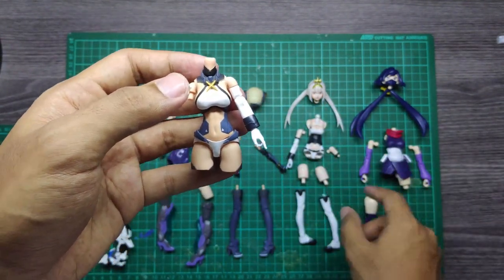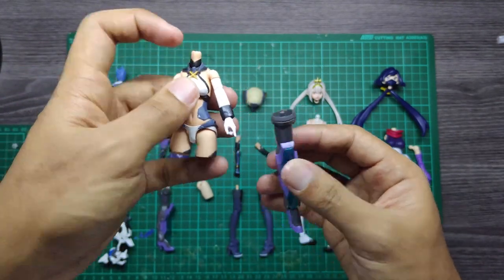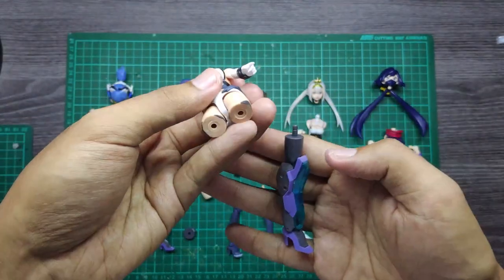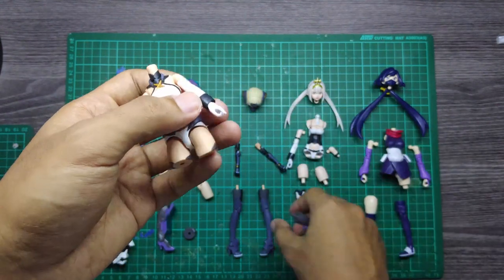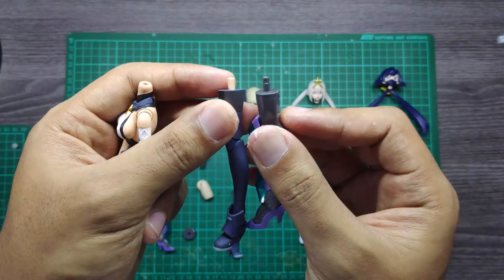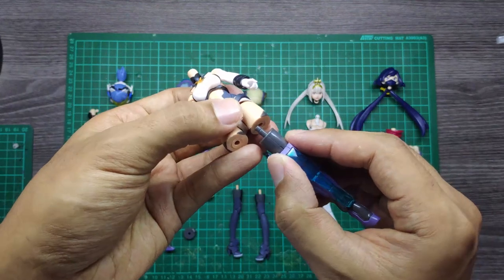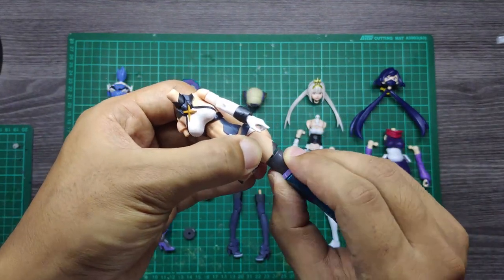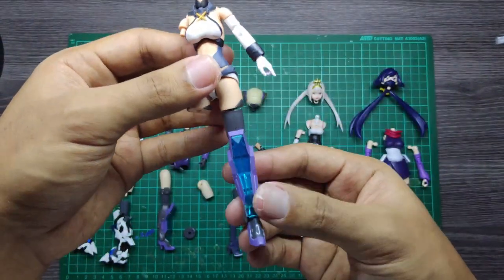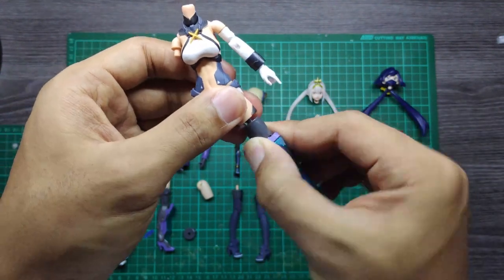For the legs you cannot use it because the peg is pretty big, but for the Frame Arms Girl they are using the three millimeter peg and you can slide that one in very easily. Comparing with the size of the Snell Shell original legs, they are slightly a bit short compared to the Frame Arms Girl, so there's a gap there. But you can use the extra piece from the Frame Arms Girl to cover that up.